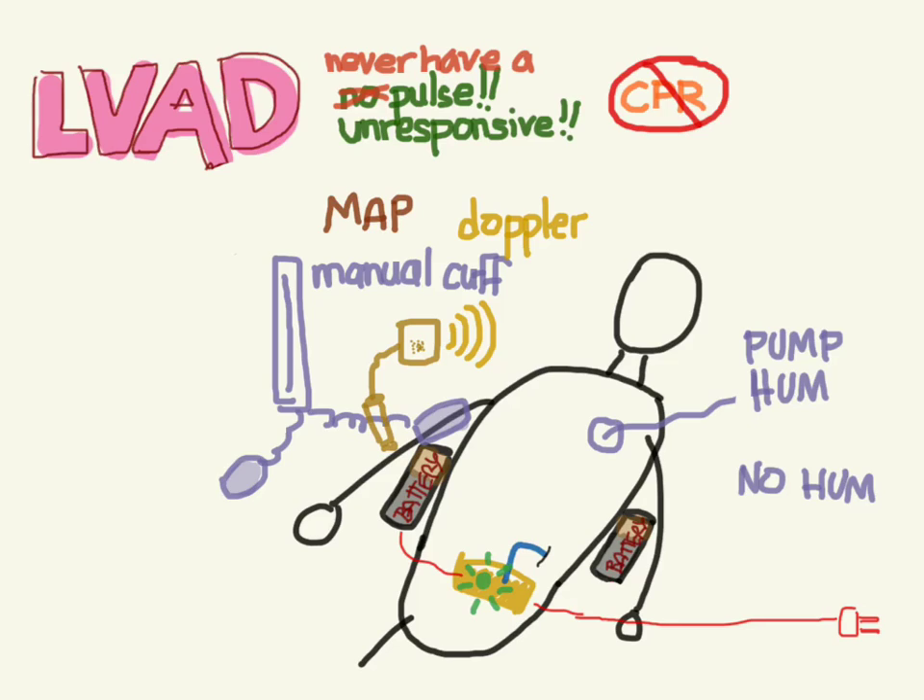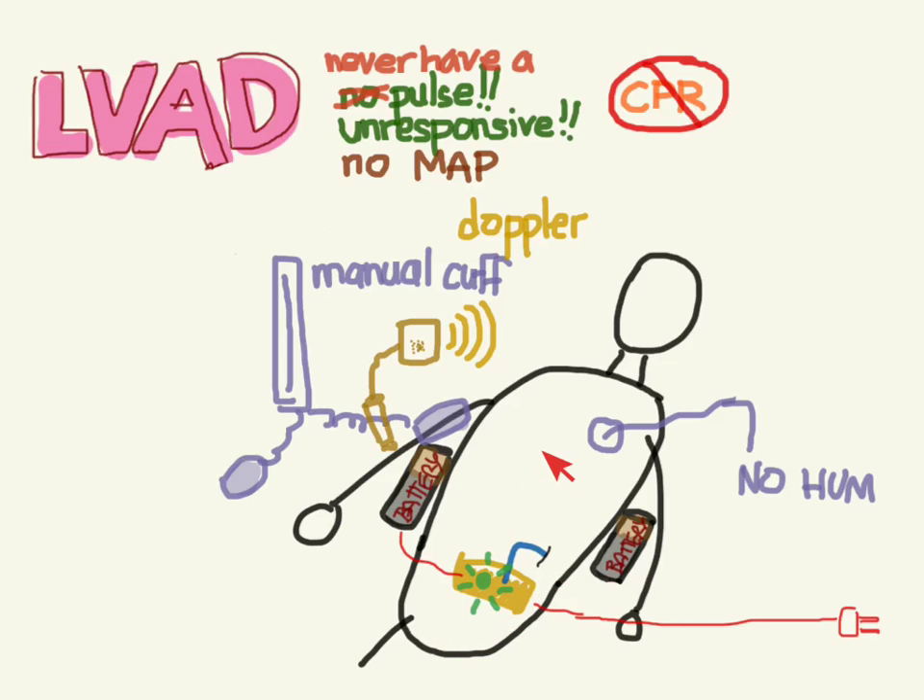Maybe their residual heart activity is pumping just enough blood to maintain some circulation. But if you have no MAP, the patient is unresponsive, there's no hum, and you've tried to troubleshoot everything — your patient is basically dead. At this point, you could try abdominal compressions, though it's unclear if that's been proven to work. I would talk to your coordinator and ask: should I start chest compressions and risk dislodging the LVAD from the heart? Because if you do nothing the patient will be dead, but if you do something they might start circulating blood until CT surgery can replace the non-functioning LVAD.